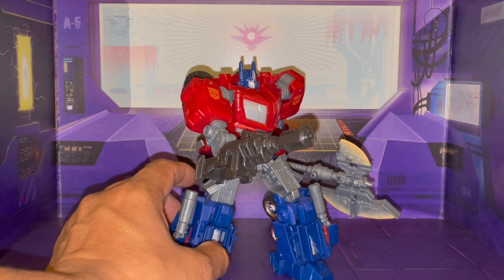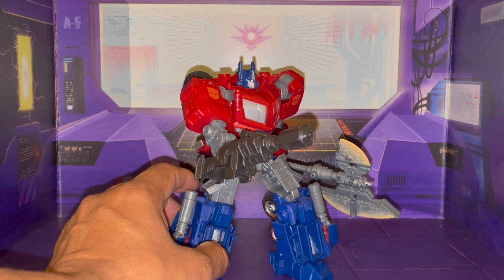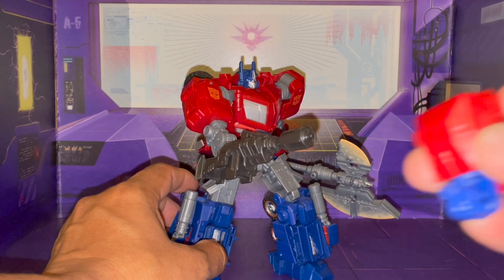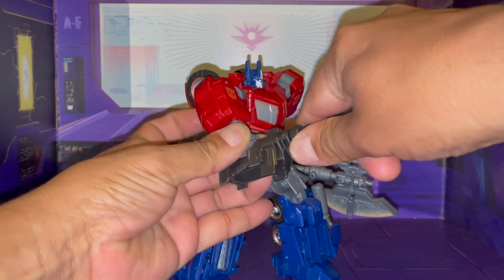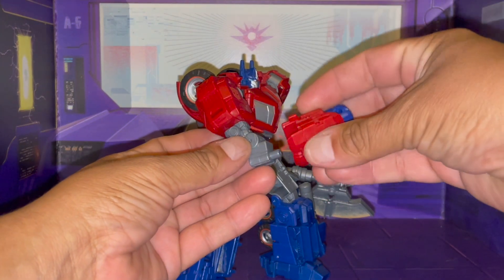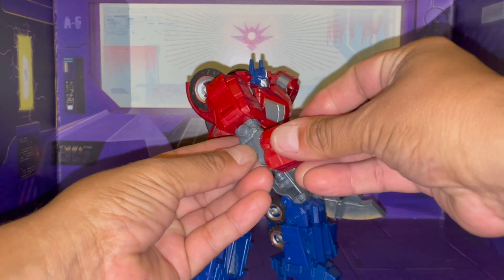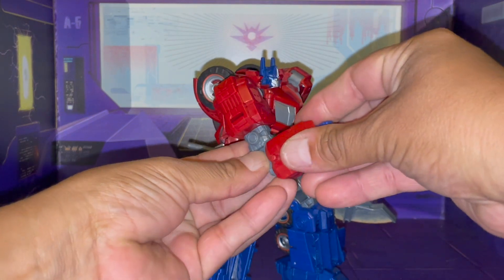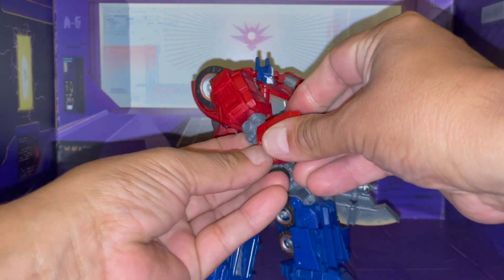Unfortunately I don't have one with me, otherwise I would be doing a comparison at this point. But I do want to show you — he does come with his arm. So, like all the other ones, you just pop that off and put his arm back in. There we go.